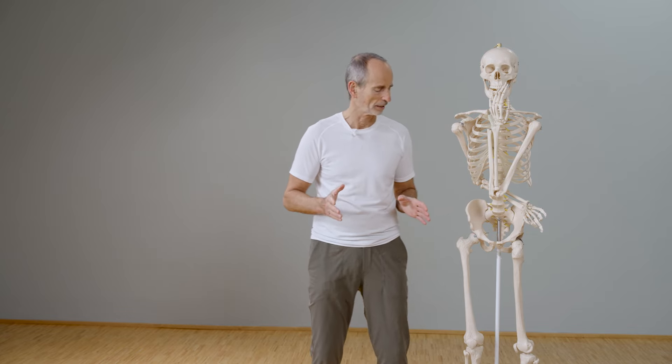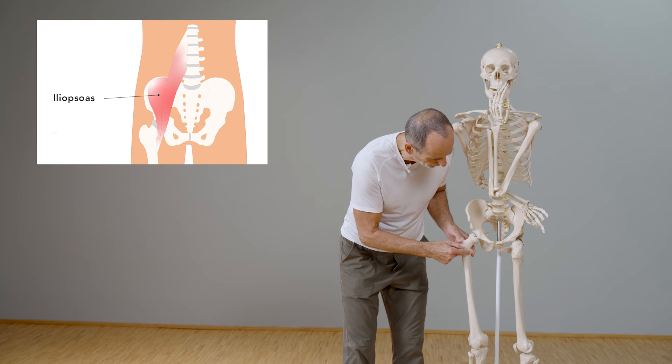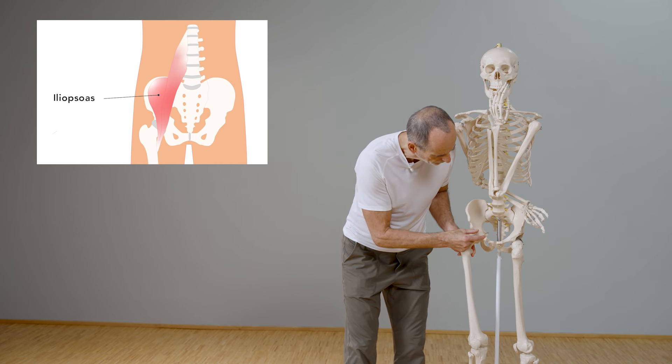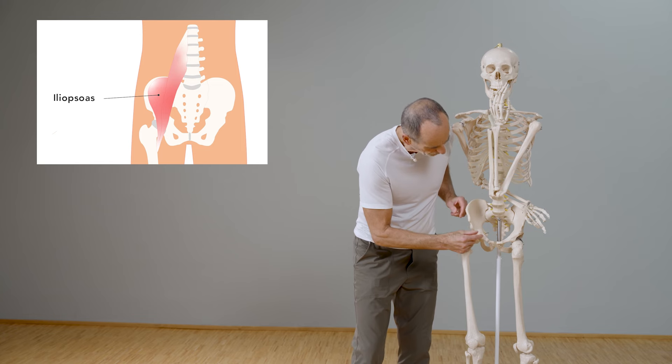You will be able to understand wonderfully why we are doing this exercise when you learn where it is and how it runs. It originates here on the inside of the thigh, then runs over the groin — a shorter part goes into the ilium here, and the other goes to the lumbar spine.